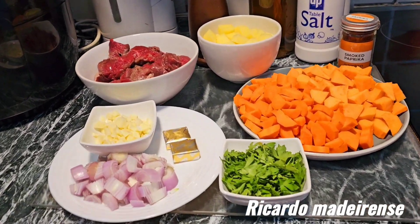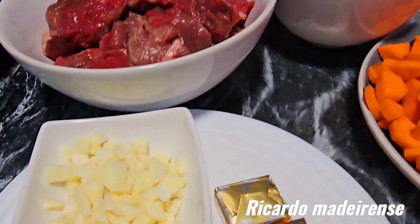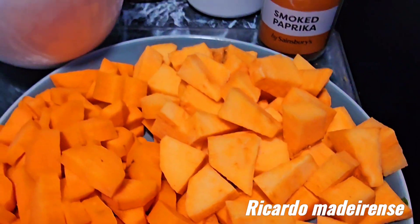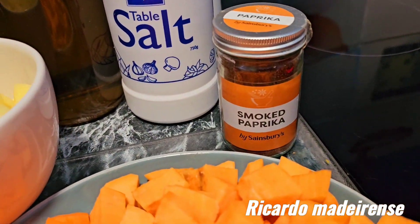Good morning, good afternoon, or good evening wherever you are. This recipe I'm going to make is steak and root vegetable pie. I'm going to teach you step by step how to make this delicious steak and root vegetable pie. Here are the ingredients for my pie filling: good quality beef, diced potatoes, garlic, onion, beef stock, parsley, carrots, sweet potato, olive oil, black pepper, salt, and smoked paprika.